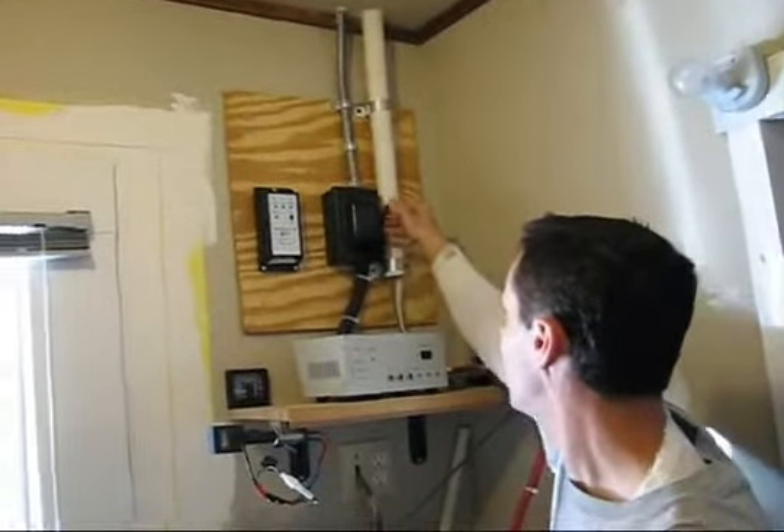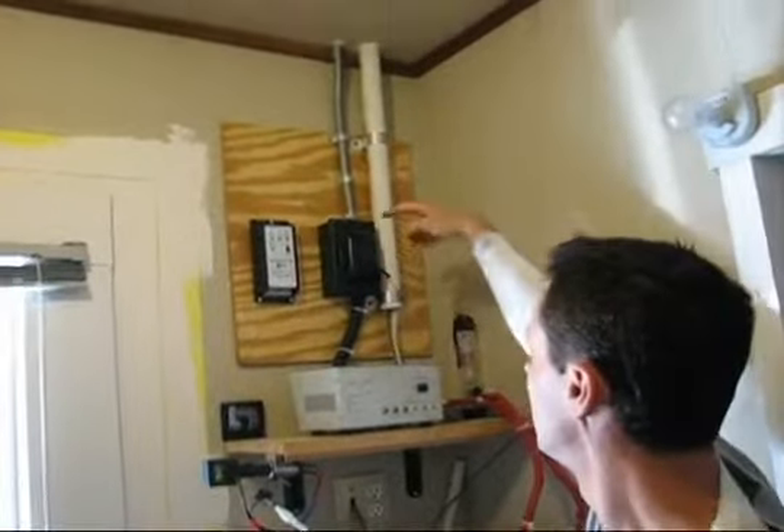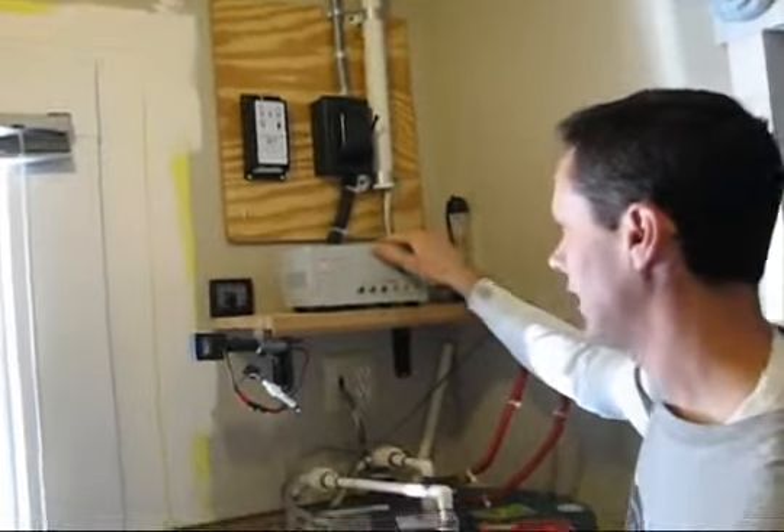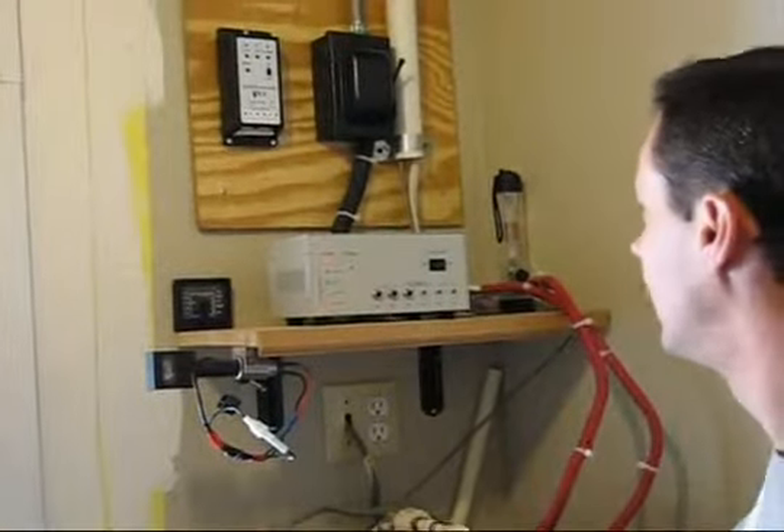This is where I disconnect the power from the solar panels into the house in case there's a problem or something. But this is the charge controller that it came with. The system came with those panels, this charger, and two lights.